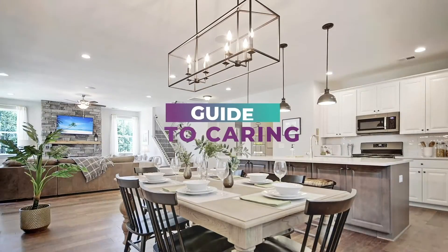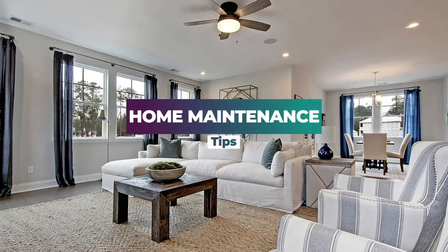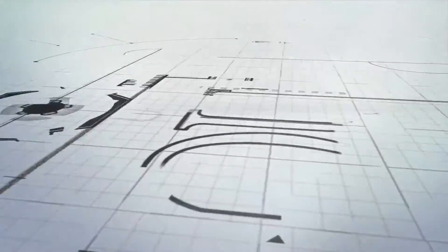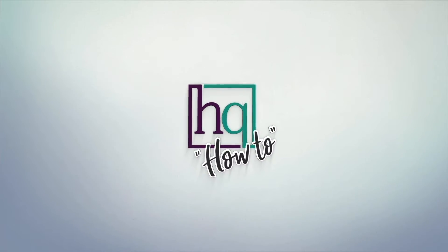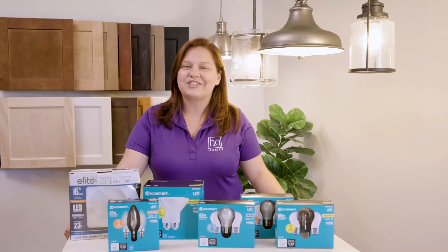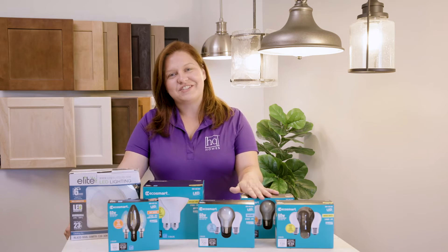Welcome to HQ How To, your ultimate guide to caring for your home. Preserve your investment by following these essential home maintenance tips. Hi, it's Cheryl, your customer experience manager for Hunter Quinn Homes, here with an HQ How To about light bulbs and light fixtures in your home.